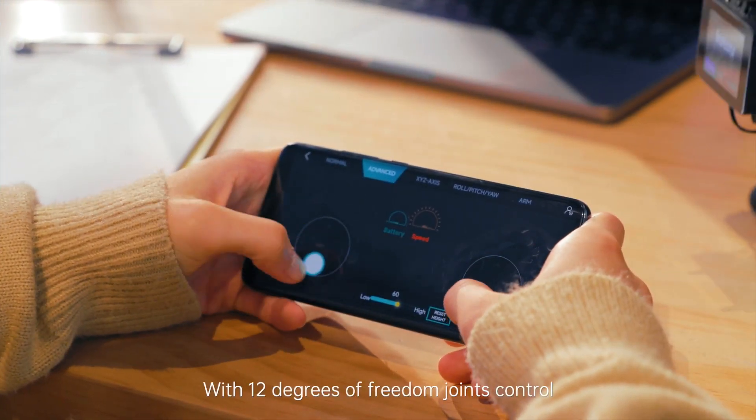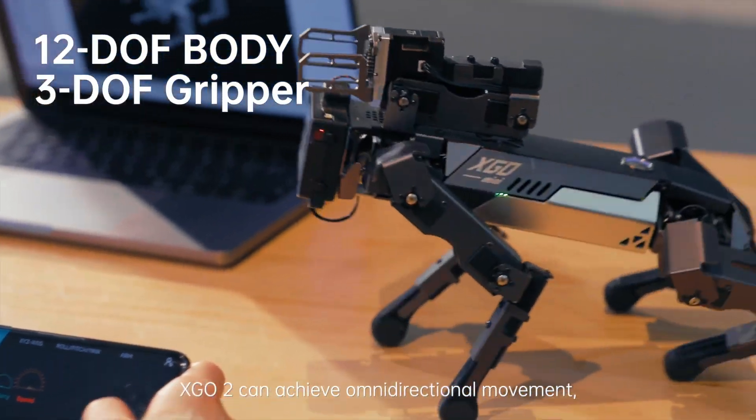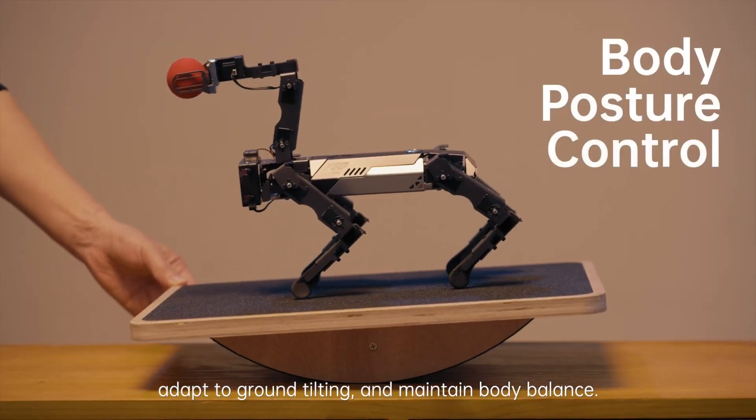With 12 degrees of freedom joints control and six-dimensional body posture control, XGO 2 can achieve omnidirectional movement, adapt to ground tilting, and maintain body balance.